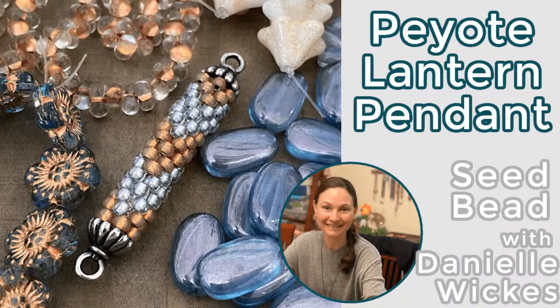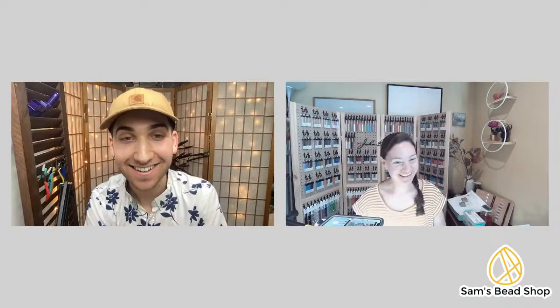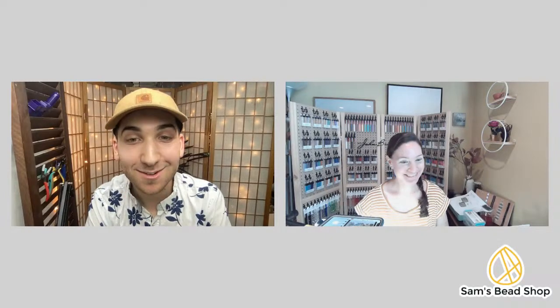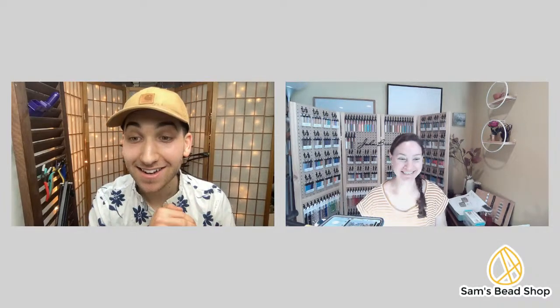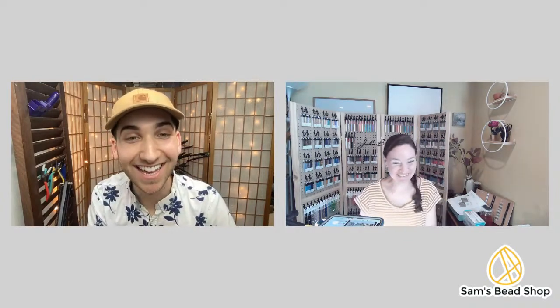We are getting set up, welcome to class! Happy Friday — it's nice to end the week with some seed beading, a little order for the end of the week. We haven't done peyote stitch in this shop before, and Danielle is a peyote stitch master — a little bit, very much so.